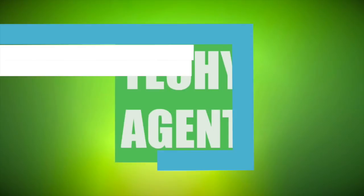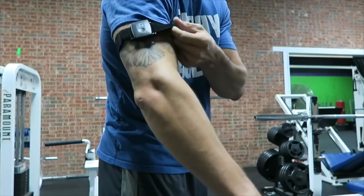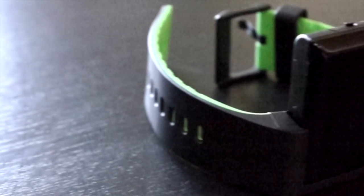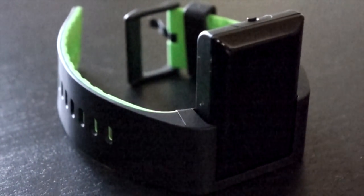Hey guys, what's up? My name is Eric and I'm the Techie Agent, and this is my full review of the new Atlas Wearable. The Atlas Wearable has been probably the most asked-about wearable on the Techie Agent channel. A lot of people are weightlifters, crossfitters, or do some sort of exercise that doesn't fall into conventional jogging or cardio, and they want to know if this is going to track their exercise. We'll answer that question, but first I want to talk about the overall build quality and aesthetics.